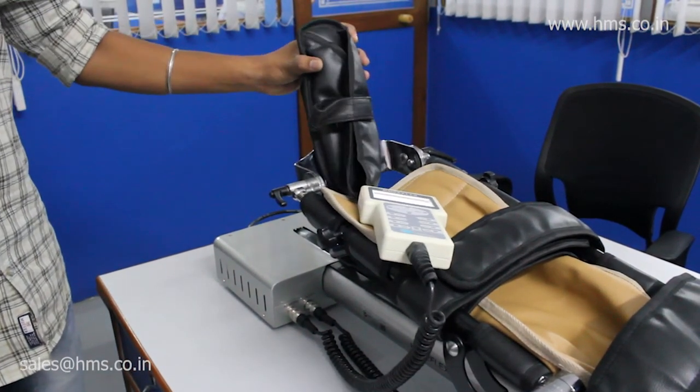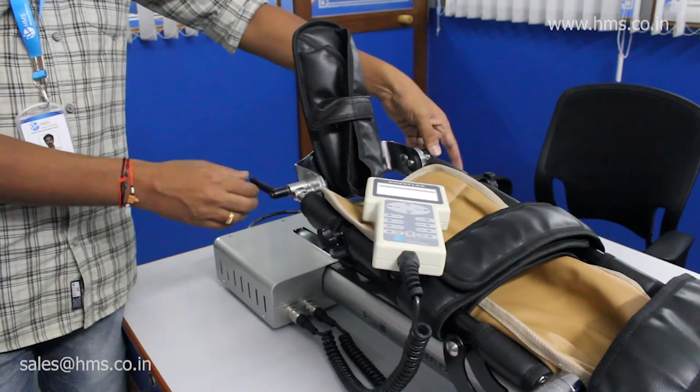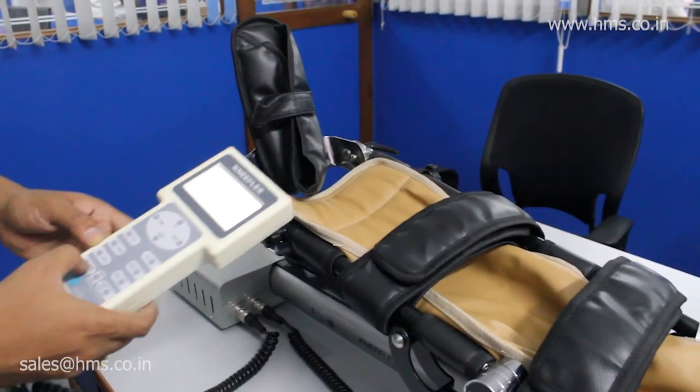The footrest can be totally inverted and used for treating children. These are the various levels of customization being offered with the Knee Flex. Now we'll get on to the technical features available with this equipment.